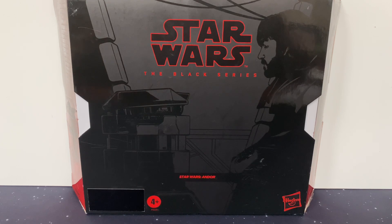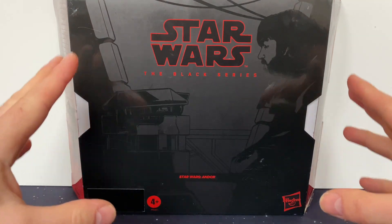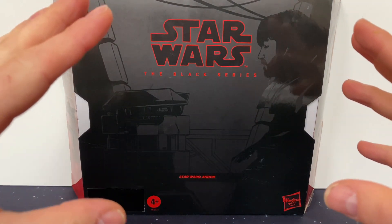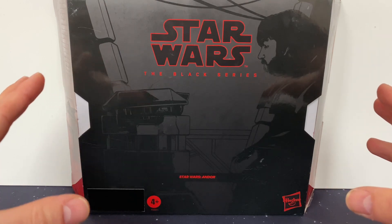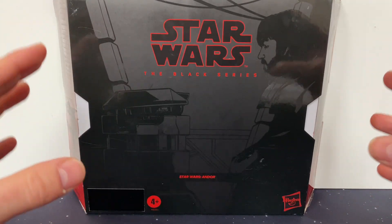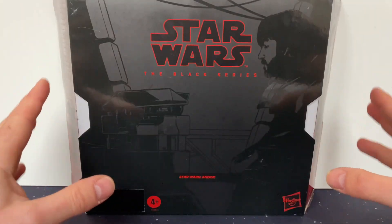Good morning, I'm Michael from Moat Monster Gaming. If you enjoy the video, please like and subscribe. This is the Black Series Star Wars Andor set. Andor is to me the best bit of Star Wars we've had in years — Star Wars for grown-ups. It was smart, clever, incredibly well-acted. Shakespearean Star Wars. It was brilliant, absolutely brilliant.